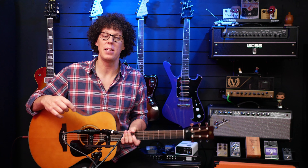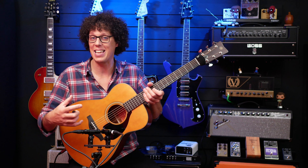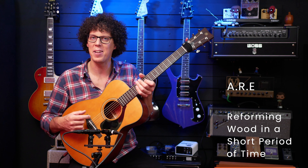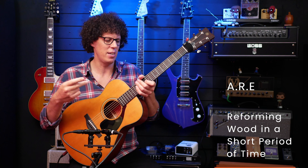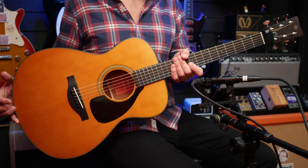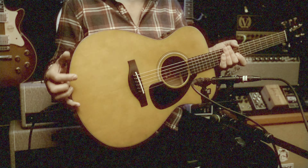These days, many acoustic guitar companies are doing some kind of treatment to the wood to make their guitars feel and sound played in. Yamaha call theirs the ARE — the Acoustic Resonant Enhancement — and they use humidity, heat, and pressure to make these guitars feel as if they're slightly older than they are. That's not the same as relicking that you might see on mainly electric guitars. This looks new, but it's supposed to sound older.